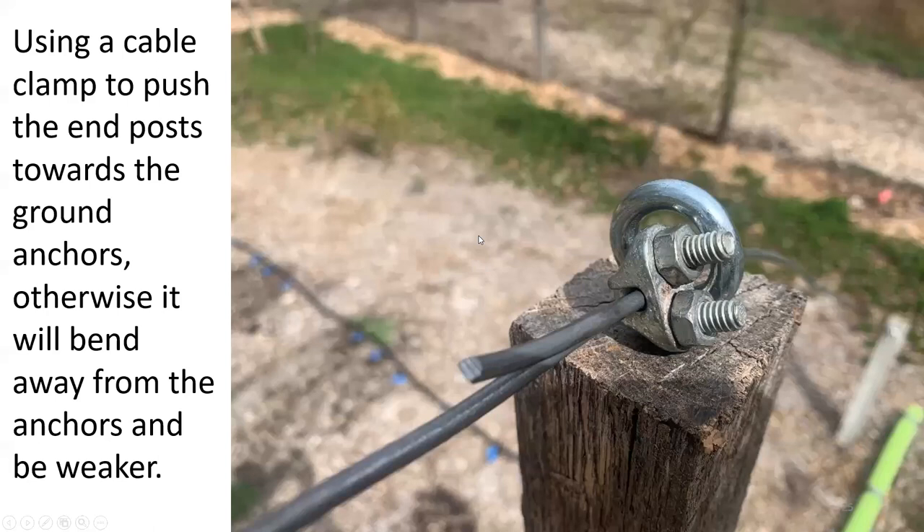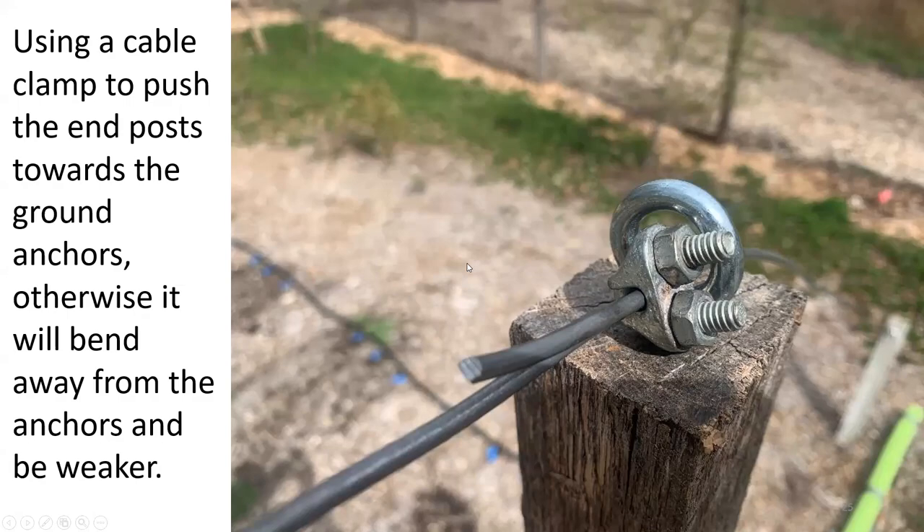An important note: on each end of your row, you have a post at the end and the wire goes down to the ground anchor. You need to put a cable clamp on the inside of the eyeball so that when you tighten the turnbuckle it pulls the post upright. If you don't do that, the angle and close proximity of the post to the ground anchor will push the post inward, making it weaker.